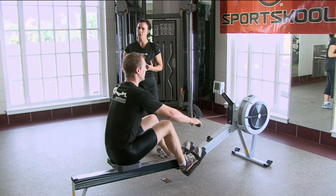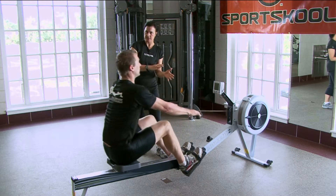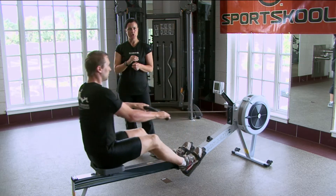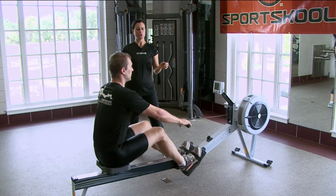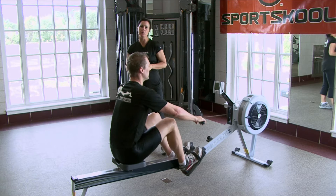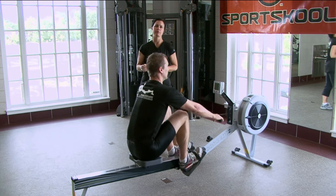That's when you can catch your breath. That's when you can ensure that your muscles are all properly positioned for maximal performance on the drive phase. You don't want any wasted energy. You don't want to spill any of your speed anywhere other than where you want it, which is applied to the handle and recognized by the performance monitor.